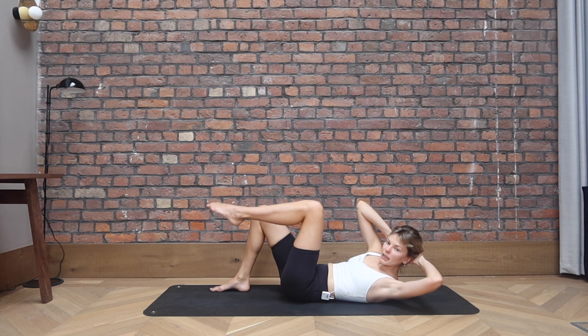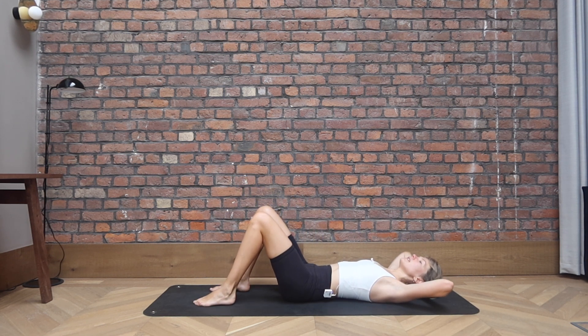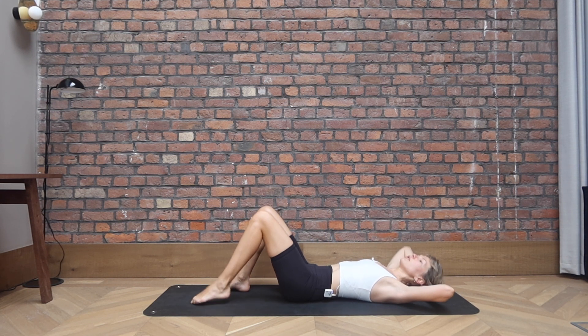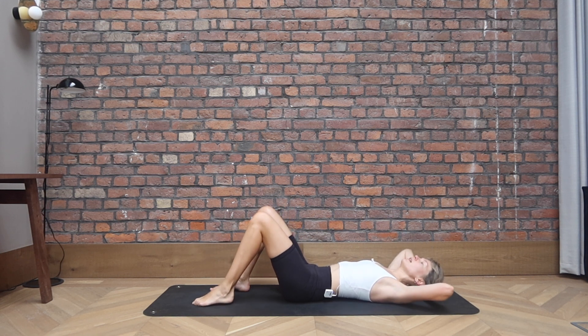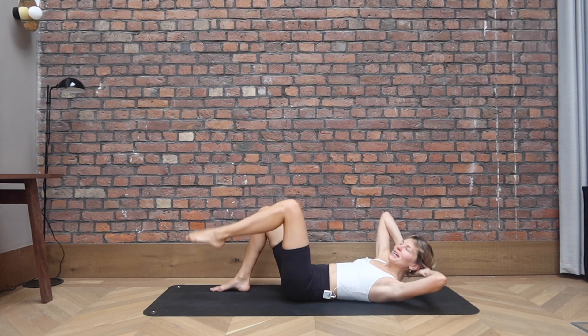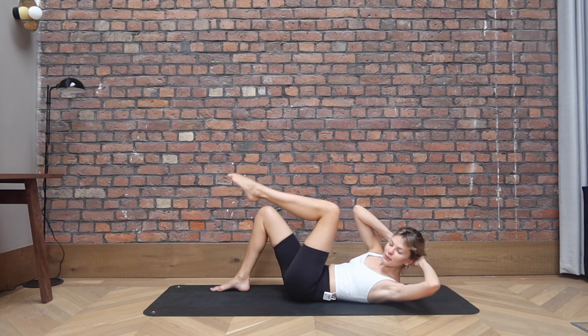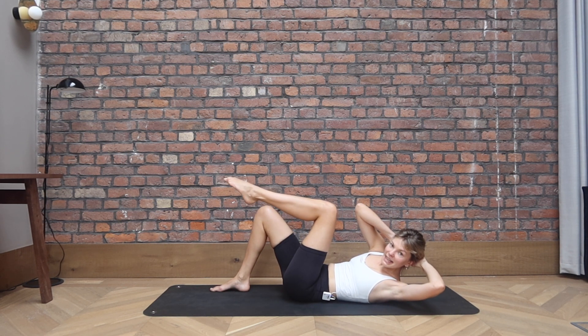Now we exhale to come up. Bring your right elbow into your left knee and release down. Staying on the same side, right elbow to left knee and down. So you're bringing the leg up into a tabletop, closer towards that elbow. You don't have to touch, but the intention is that the muscles will be working. And down. Let's go for three, and two. On the last one, come up, twist and stay there.